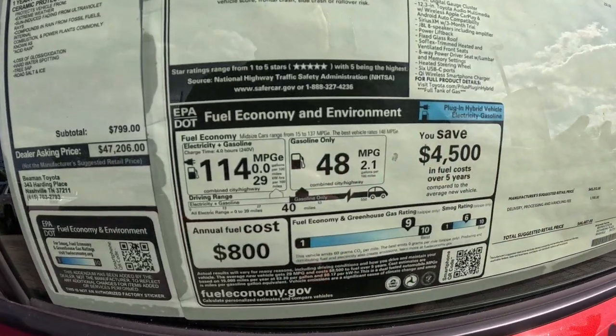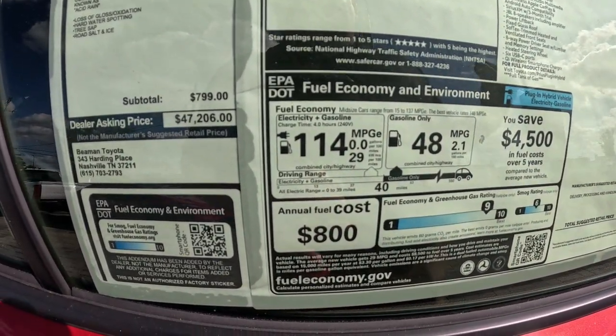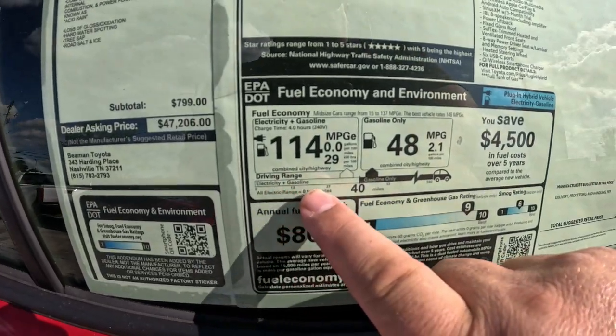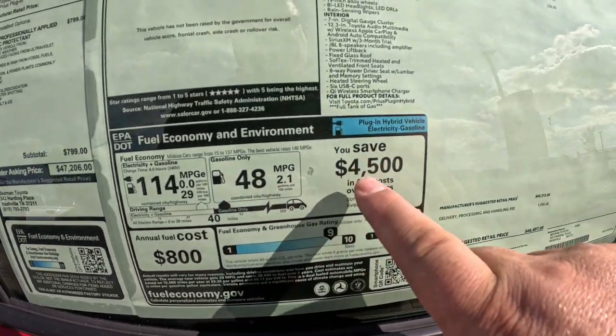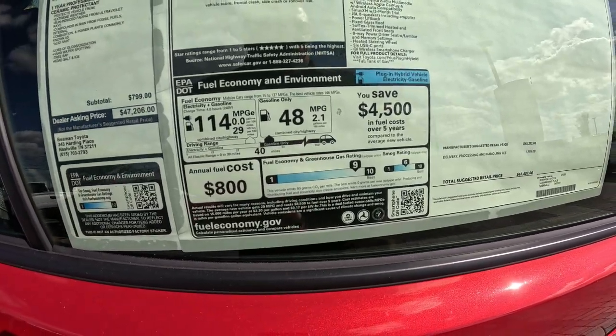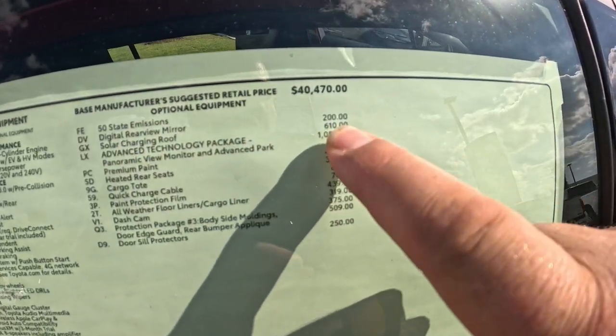It looks a little different when you look at miles per gallon on a plug-in. You'll see just gasoline: 48 miles per gallon, which is amazing anyway. But electricity plus gasoline shows 114 miles per gallon equivalent - they have an equation they do with electric plus gas. This is all electric range: zero to 39 miles is your all-electric range on this one. You're going to save $4,500 in fuel costs over five years - really really cool.